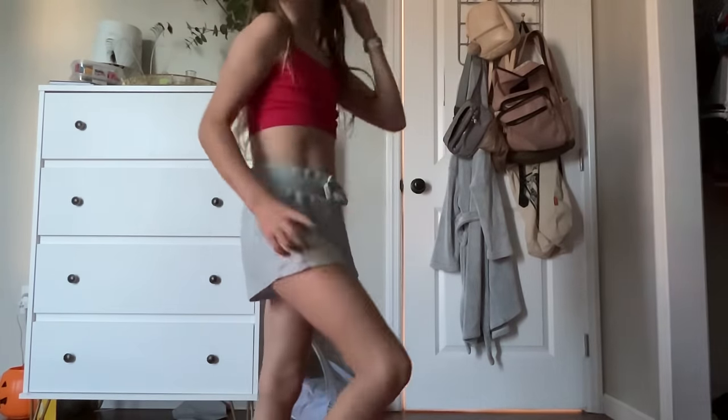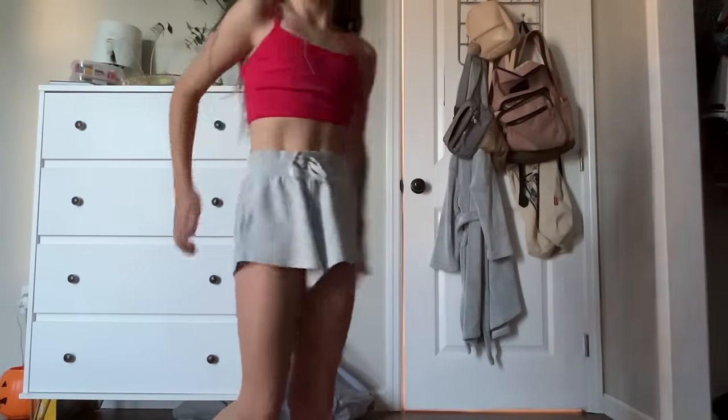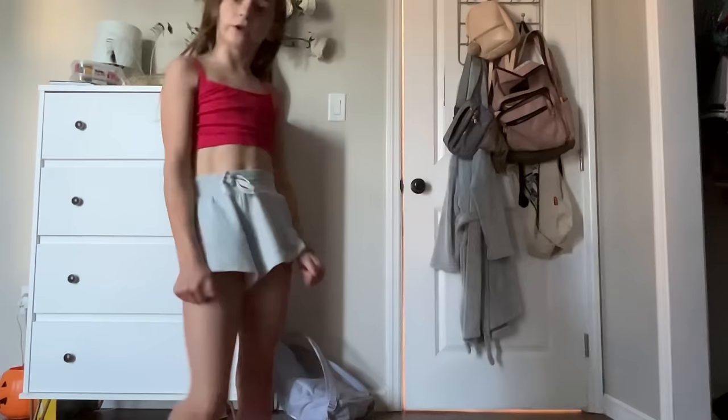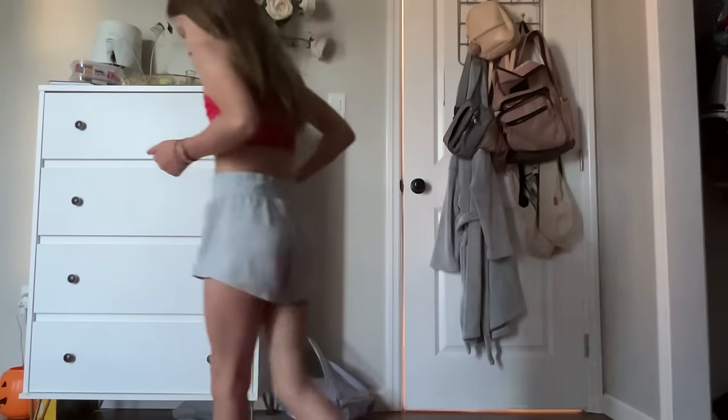If you guys are wondering what sport we're doing, I actually do cheer. It's really fun for me. I actually have cheer tomorrow on our next school day, so yeah, at 6 o'clock.